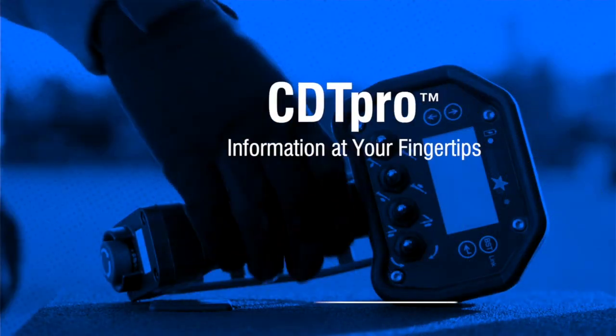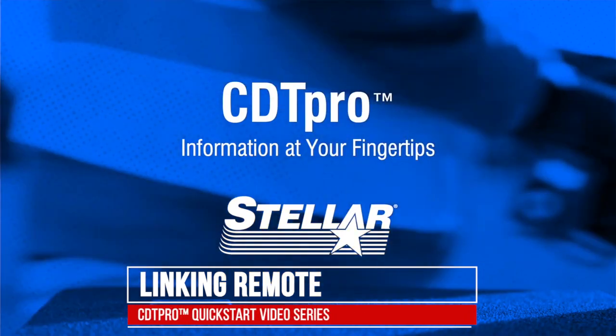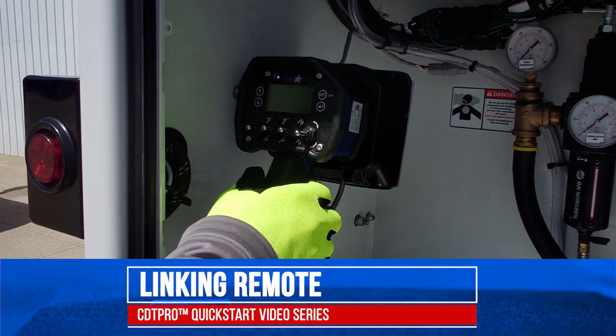Welcome to the Feller Quick Start video series for the CDT ProGrain system. In this session we will talk about linking your remote to the transmitter.